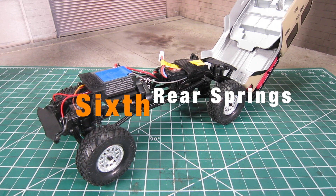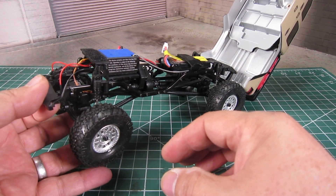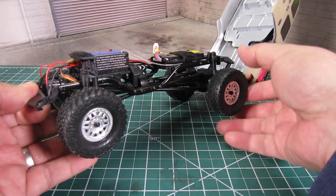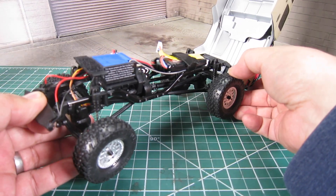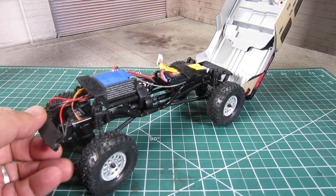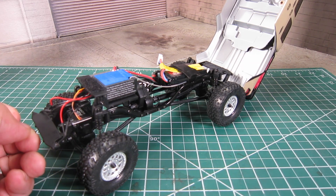And lastly, I noticed that the springs on the rear shocks are firmer. I assume that Axial added firmer springs on the rear in order to ensure that it can handle the increase in weight of the truck.